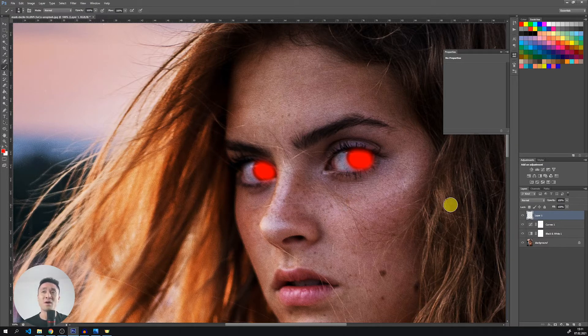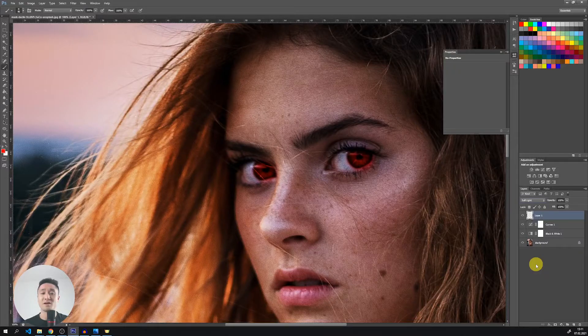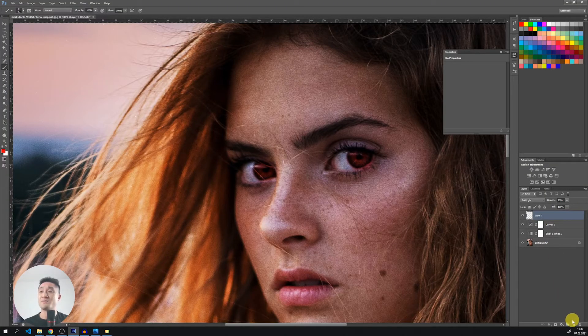This looks now a little bit scary. It's not really the result that we want. So let's choose a different blending option. It can be found in here. And let's choose soft light. Wow, can you see that? Let's reduce the opacity to about 60%. Now let's add another layer as we did before.